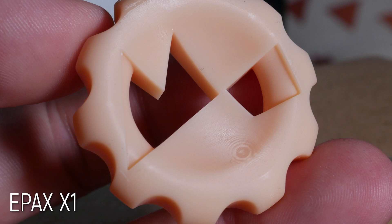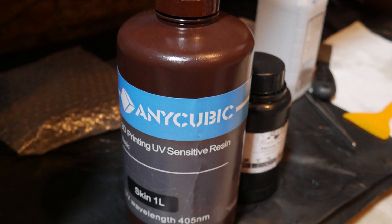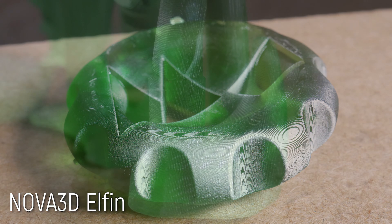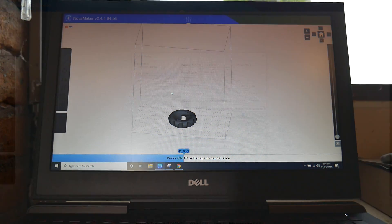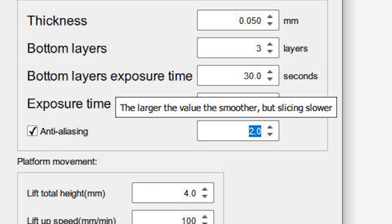For a start, the Epax X1 and Elegoo Mars I tested with Anycubic skin-colored resin, which is a very opaque resin. That's very different to the almost completely transparent green resin that Nova 3D provided, which I believe shows these artifacts a lot more. I'm also using different software — Nova Maker — and I reached out to them and asked about the anti-aliasing built into that software, and they confirmed that yes, it does have anti-aliasing enabled.